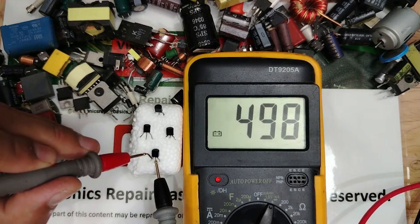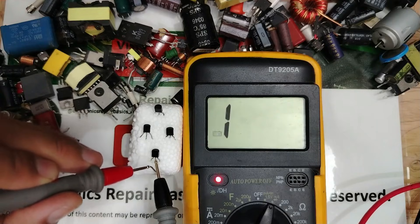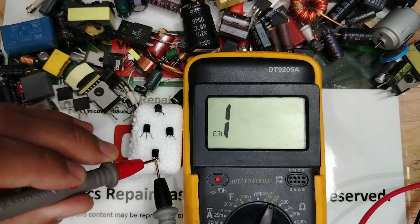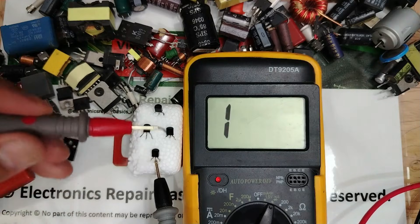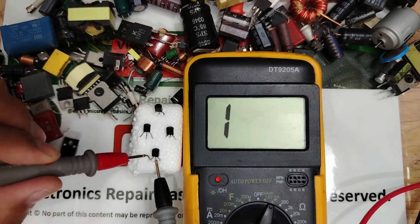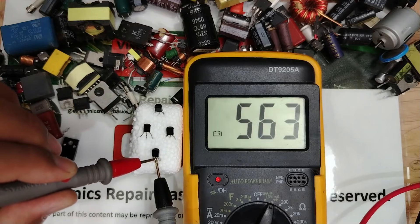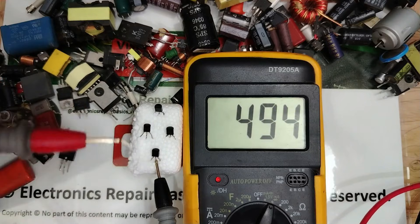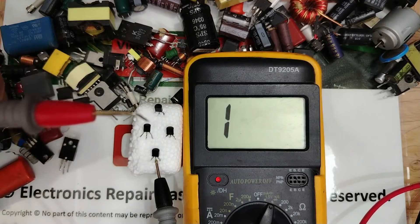This means it is a PNP transistor. When you move the positive terminal and you get a reading in both positions, this indicates PNP. Moving the positive terminal and getting readings on both sides confirms this is a PNP transistor.